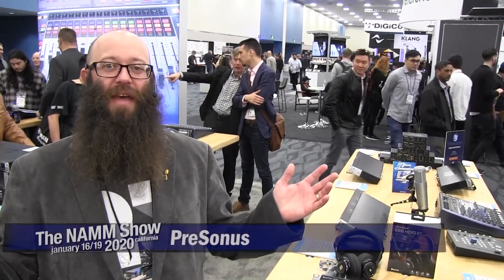Hi, I'm Ray Tanzan. I'm a product manager here at PreSonus. We're here at our booth at NAMM 2020, and we want to show you the new products that we've recently announced and are new here at the show.